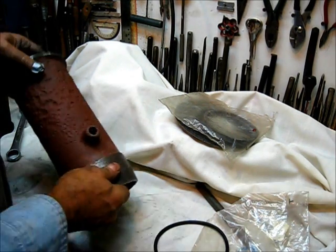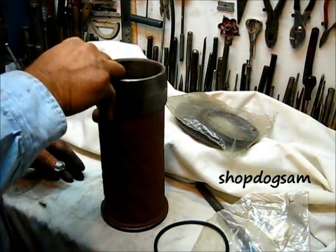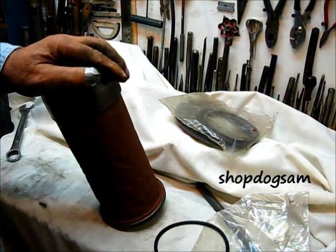Let's put this in there, and we are going to run a hone in here. There's another thing about that hone — let's put it in there and then we'll talk about that.